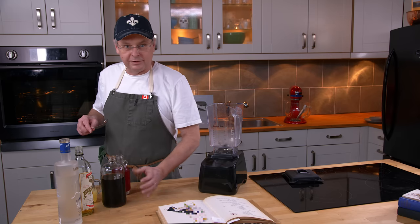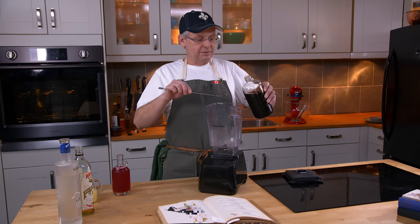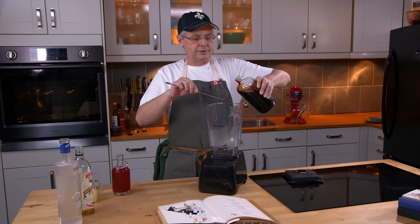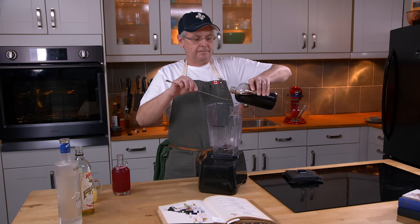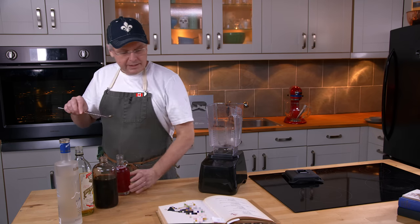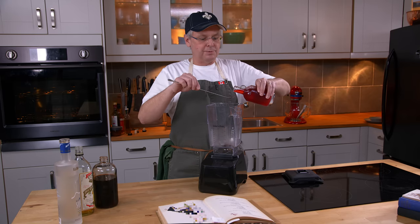I'm going to start out with grenadine. I'm making two cocktails, so I'm doubling everything. It calls for a dash of grenadine — this is our homemade grenadine. What is a dash? No one knows. I'm going to say it's one bar spoon. Next, it calls for raspberry syrup, again one dash, so I'm going to do one bar spoon.